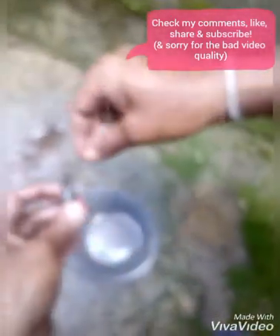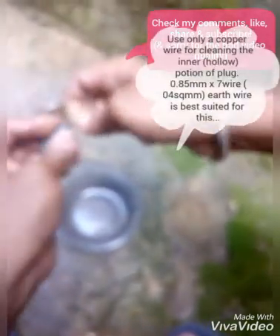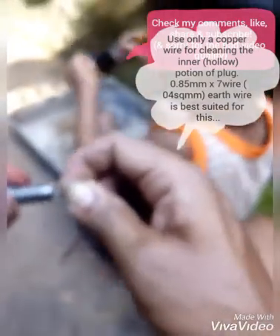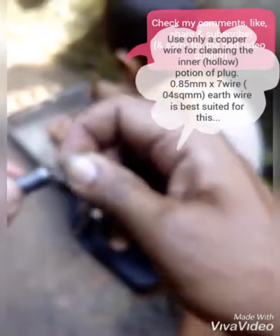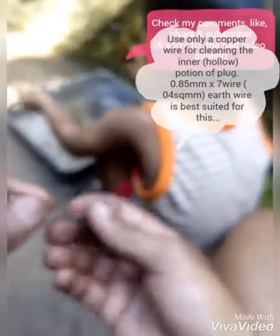Now you have to clean the plug, like we just finished with the kerosene oil here. You have to clean this. Use only copper wire for cleaning the plug — otherwise too much scrubbing is involved if a non-copper wire is used. This is my small tool made out of earth wire.